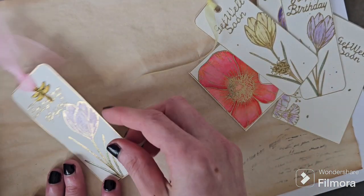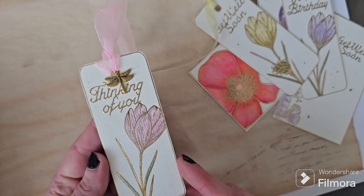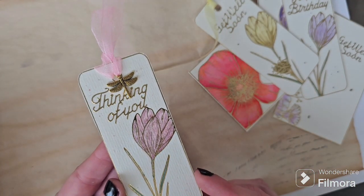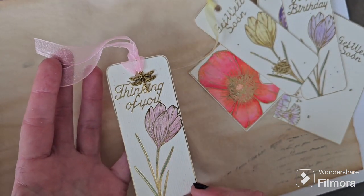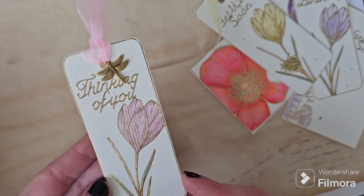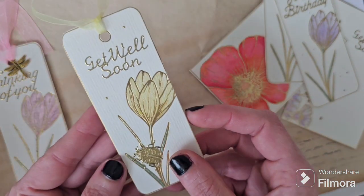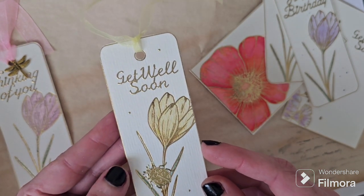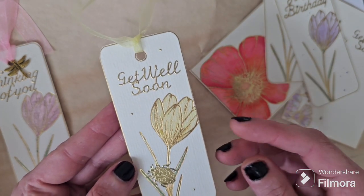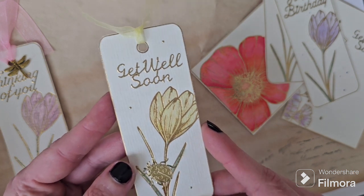Here are our finished tags for the peel off challenge. The first one we've used the 'thinking of you' peel off sentiment, and the gold shade was the perfect match for these gold foiling pads — it will make a lovely tag to add to a gift or in some mail when you're thinking of someone. We've added a little dragonfly charm to the top. Peel offs are so handy and quick for adding sentiments and finishing touches to tags, cards, and bags, and it's really good if you don't have any embossing powders or hot foiling or cold foiling, as it gives that lovely metallic finish — all you have to do is peel and stick.